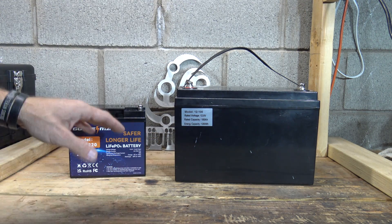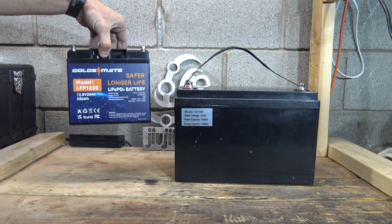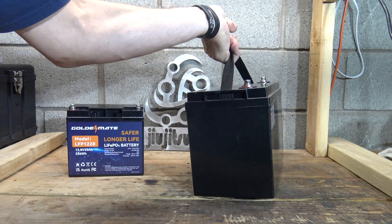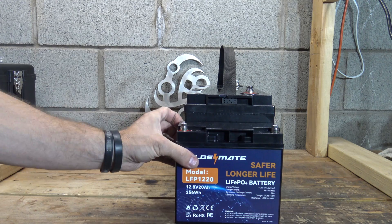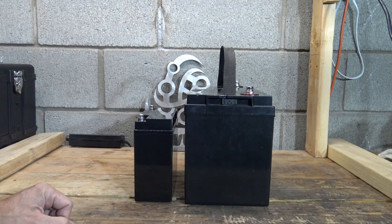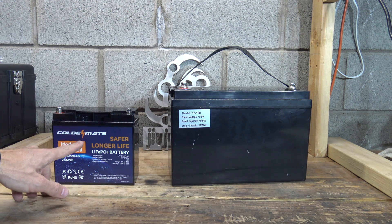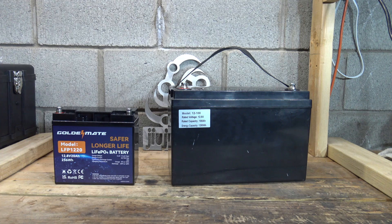Here's a size comparison between a standard 100 amp hour lithium iron phosphate battery and this small 20 amp hour battery. The 100 amp hour one is a lot heavier and much larger — width-wise, this 20 Ah battery is almost as wide as the 100 Ah is thick. If you're looking for larger capacity, GoldenMate also offers 100 amp and 200 amp hour batteries.